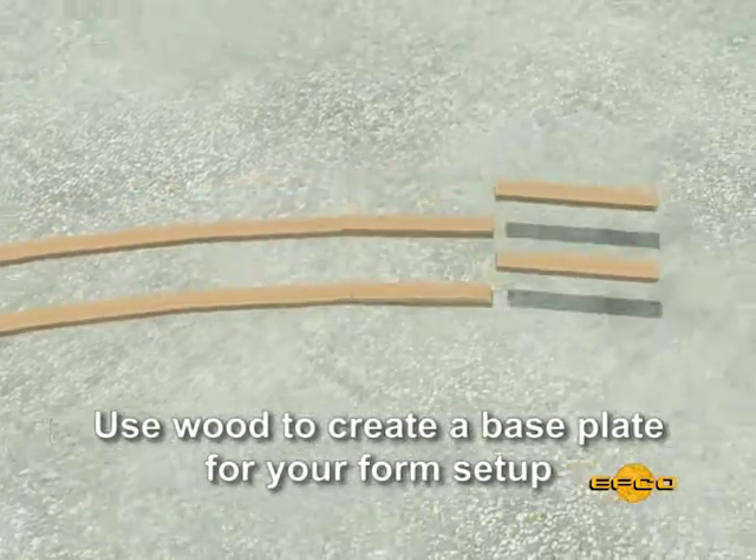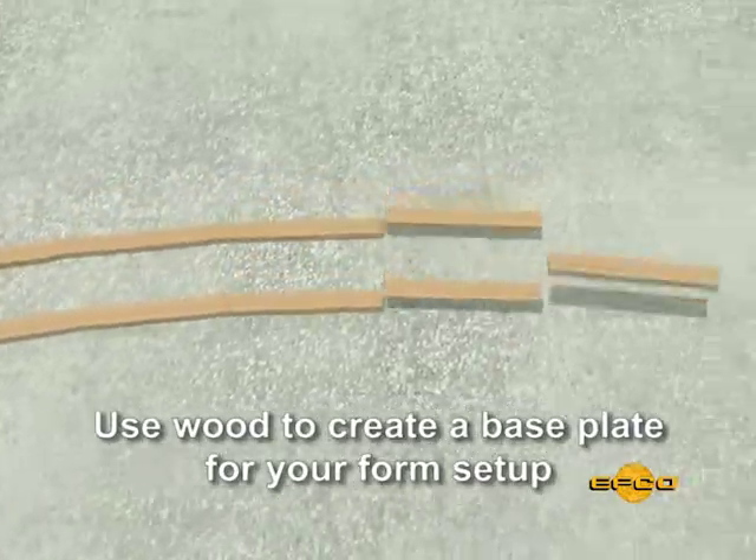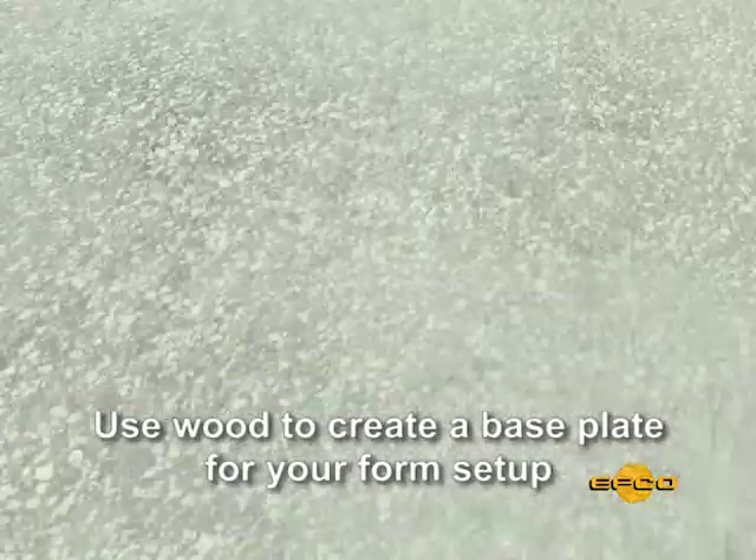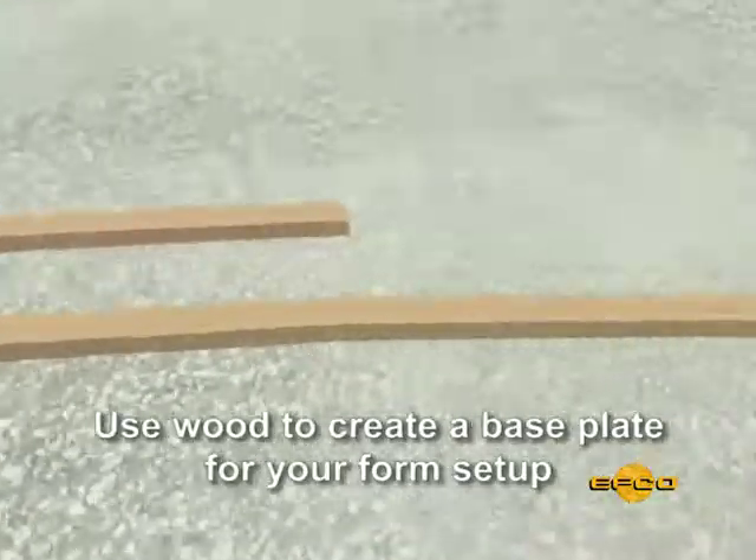After the wall line has been established, it is necessary to fasten a base plate to the slab or footing. This base plate can either be strips of plywood cut into the radius, or a series of short lumber pieces equal to the cord length.